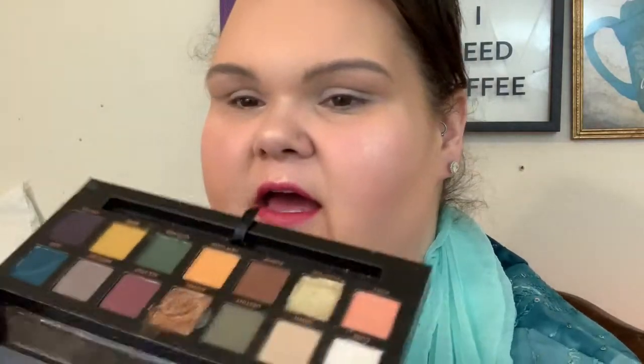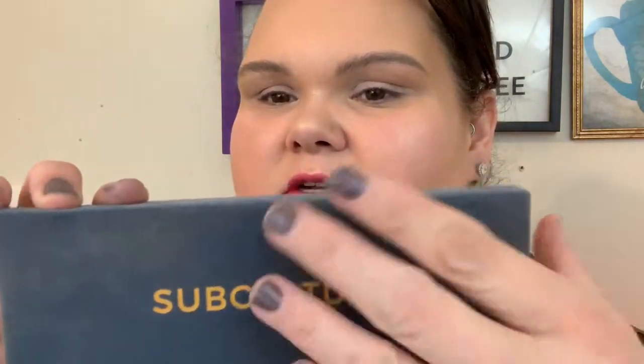I've got you guys really super close because I'm going to show you how I'm going to use this palette. We all know what the Subculture palette looks like. I have used this once to test the colors out, and as you can see it's already got some dust on it. This felt-type packaging picks up fingerprints and powder really easily. I do like the fact that it opens all the way back and has a nice mirror.